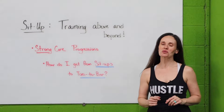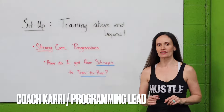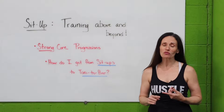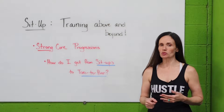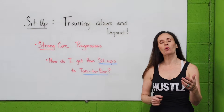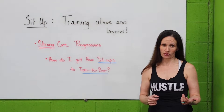Hey StrongSide, welcome to Whiteboard Wednesday. Today we're continuing to talk about the sit-up. I've addressed why a sit-up is important — it's a functional movement, helps with our balance, and it protects us from injury when we're doing heavier lifts like deadlifts and front squats. We've also talked about what to do if you're not really able to do sit-ups or if high-volume sit-ups bother you.